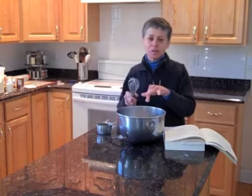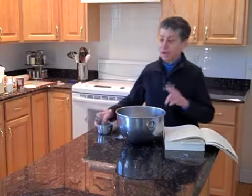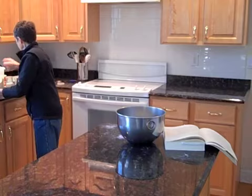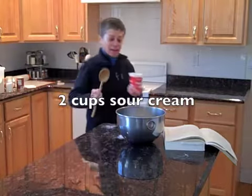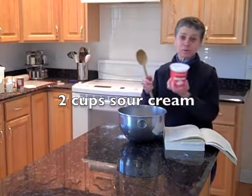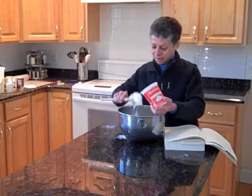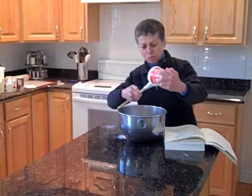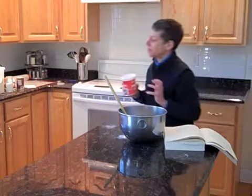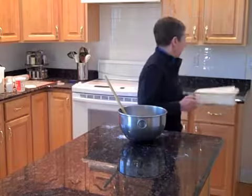With traditional scones you would cut in butter, add eggs, and add milk or whatever other liquid you're using. Here, the only wet ingredient is sour cream. Since I'm doubling the recipe, I'm using two cups of sour cream — a pint — and you just dump it in. Some people don't like the taste of sour cream, but in scones, just as when you use buttermilk instead of sweet milk, you don't really taste it — it just adds a very nice rich flavor. Notice: no butter, which is really quite unusual.